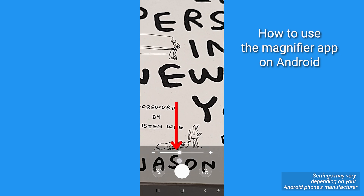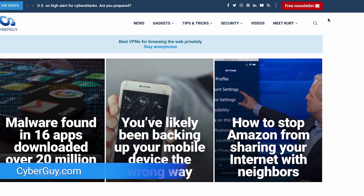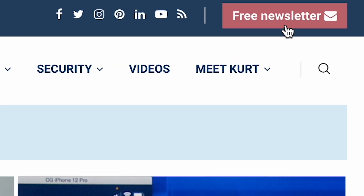Use the slider to adjust how zoomed in and out you want the camera to be. It is just that easy. For more quick tips, head to CyberGuy.com, and while you're there, sign up for my free CyberGuy Report newsletter.